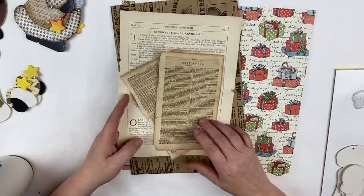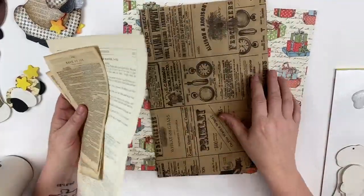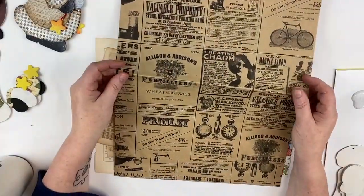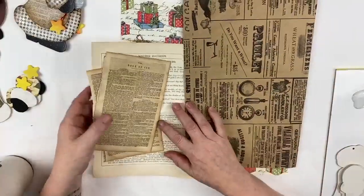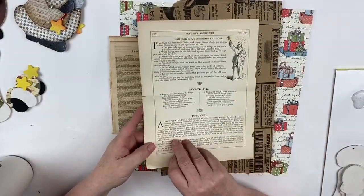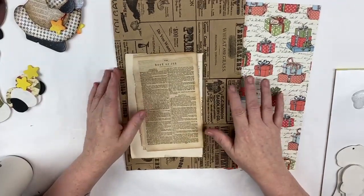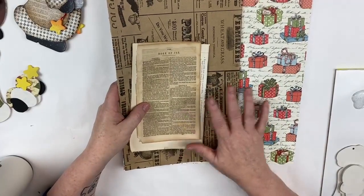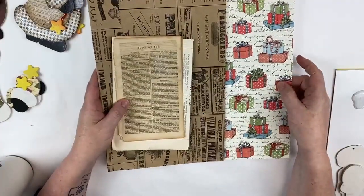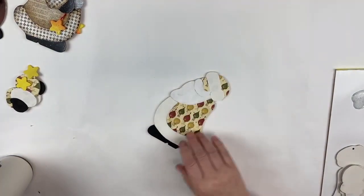I like to start with a variety of papers. I'm notorious for scavenging and salvaging things from junk stores, secondhand shops, and craft stores. This was from a gift shop — just their bags that they would put various things in, but they have neat printing on them. This one is pages salvaged out of an old book, in this case from a Bible, and then I have this from an old hymnal. You can also use gift wrap or scrapbook paper — you're not limited to the type of papers you can use, just find something that fits with your decorating scheme for the holidays.